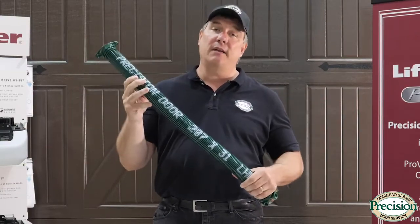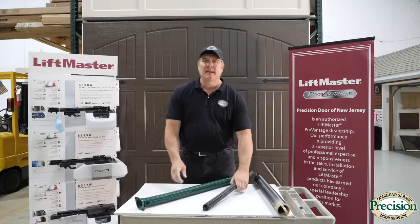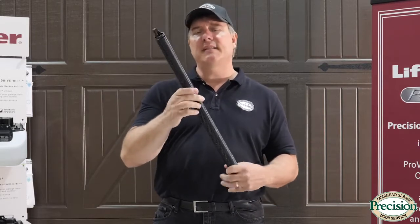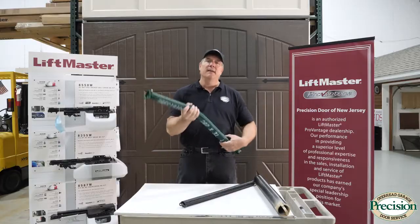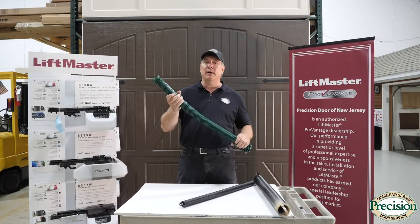The advantage of torsion is it's a safer spring contained on a torsion tube — it's not going to fly around the garage — but it tends to be more expensive than the extension spring. The extension spring requires a safety cable to keep you and your family safe, but it is less expensive. I can recommend repairing the extension spring on your own; it's more of a DIY project. The torsion spring is under tremendous tension, requires special tools, and if you don't know what you're doing, it's going to hurt you pretty bad.